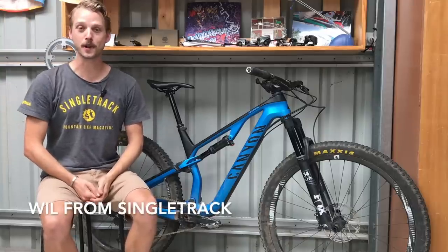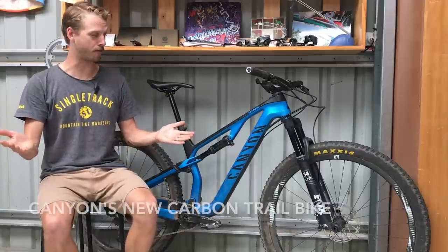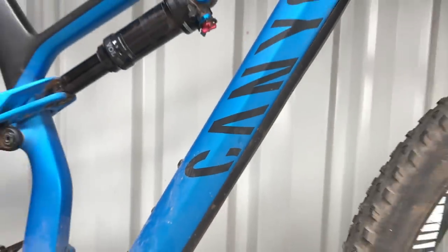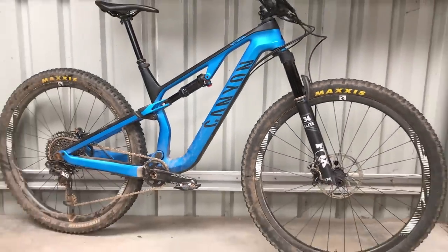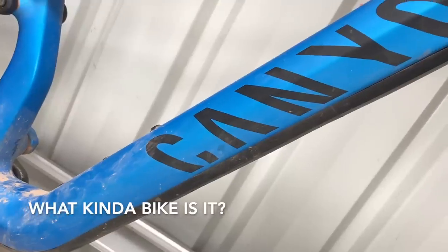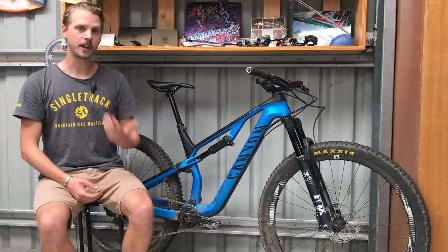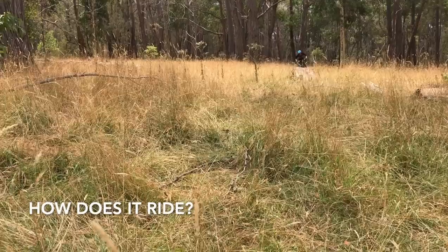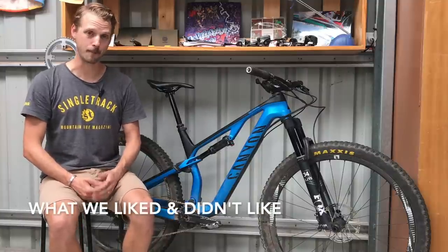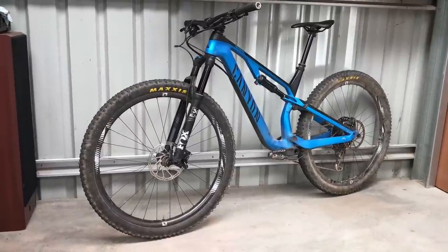Hey everyone, it's Will here from Singletrack Magazine and Singletrackworld.com, welcome to this ride review of Canyon's new carbon fiber trail bike. We're going to chat about what this bike is, where it sits in the Canyon lineup and what makes it special, then go into detail about how it actually rides on the trail. Finally I'll tell you what I liked and didn't like and whether it should be on your shopping list for your next trail bike.